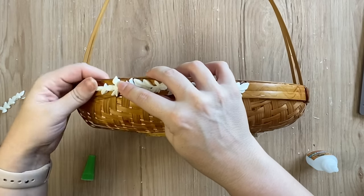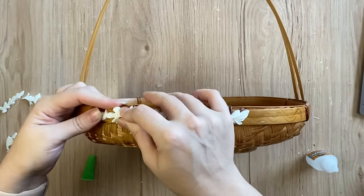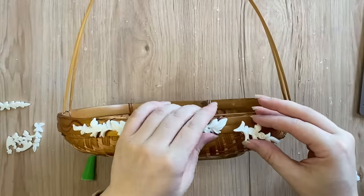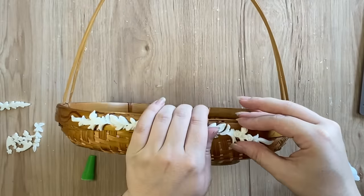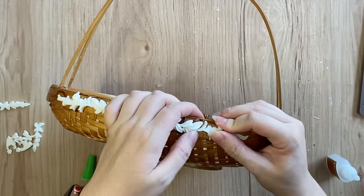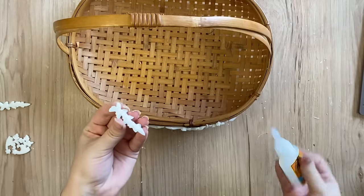I really feel that this Delicate Flora mold was absolutely perfect for this basket. I needed something dainty, something that was the right scale so that it didn't overwhelm the basket, and I really feel like these were perfect. But obviously if you're going to try this at home, whatever floral molds you have around I'm sure would work perfectly.